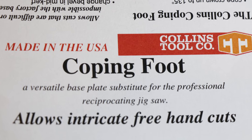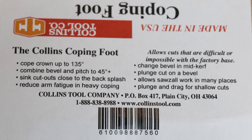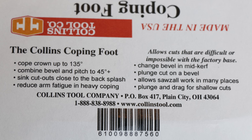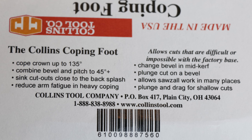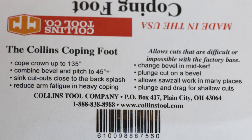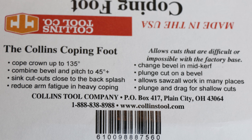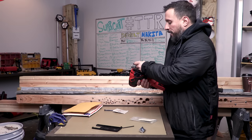It says: Collins Tool Company, made in the USA. A versatile base plate substitute for the professional reciprocating jigsaw — allows intricate freehand cuts. The Collins coping foot can cope crown up to 135 degrees, combine bevel and pitch to 45 degrees, sink cutouts close to backsplash, reduce arm fatigue in heavy coping, and allows cuts that are difficult or impossible with the factory base. You can change bevel in mid-kerf, plunge cut, and cut on a bevel.